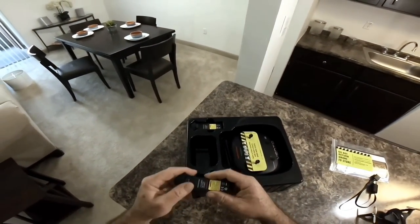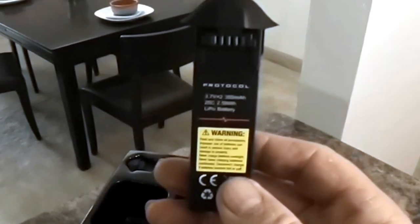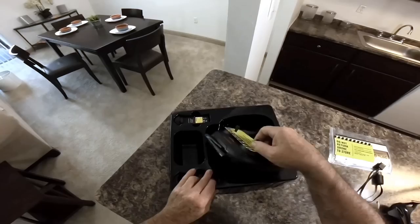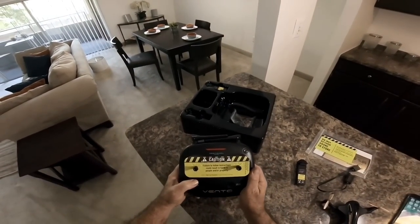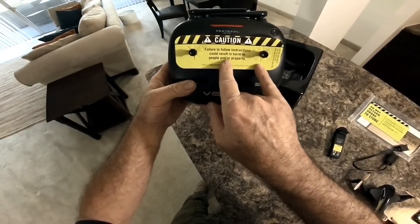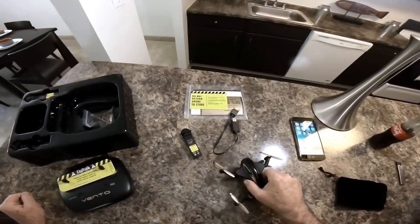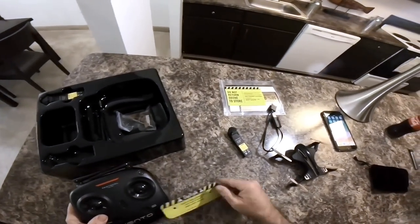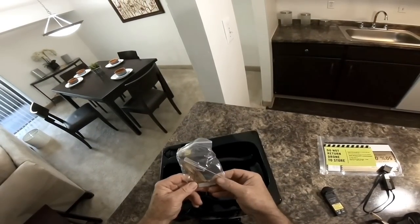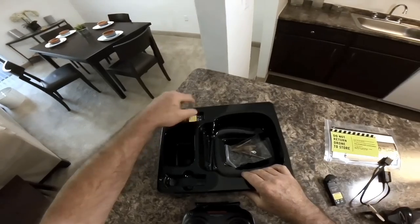Here are the batteries — they are 3.7V 350mAh 25C, so that'll probably get you about seven or eight minutes. Here's the transmitter, and it has a caution sticker on there: failure to follow instructions could result in harm to people and property. This thing is extremely light — anyway, there's not a lot to it. There are the spare props, the screwdriver, and the little prop removal tool.